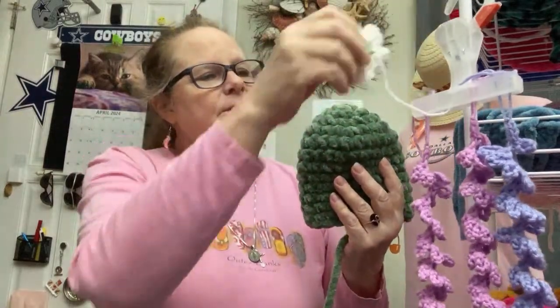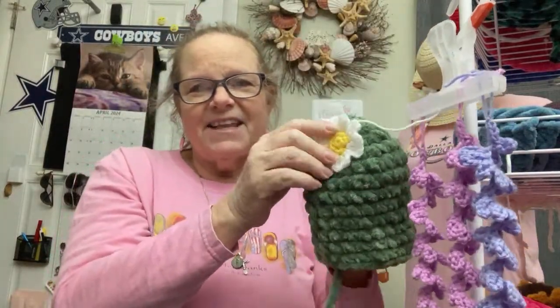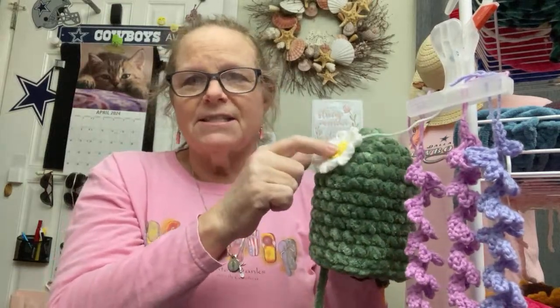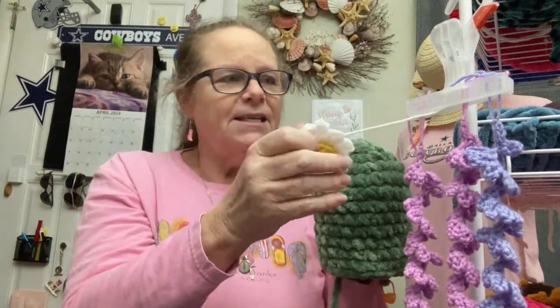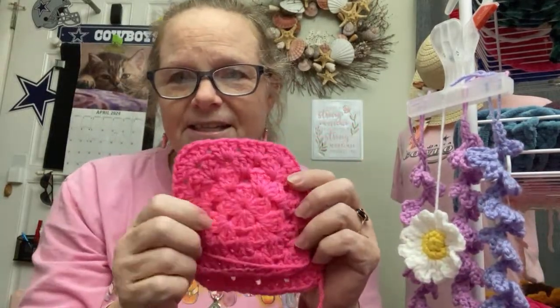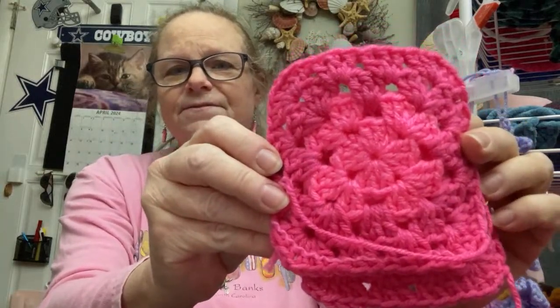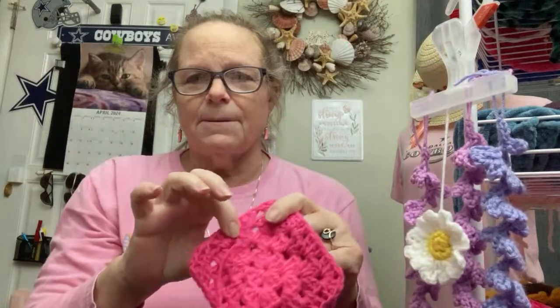I think it'll be fitting for the table, having flowers and daisies. I'm going to make it a real neon pink — I have that pink in the center of this. Can you see the difference in the center? That one is Red Heart, this one is Mainstay — edged in Mainstay. I can show you that too.